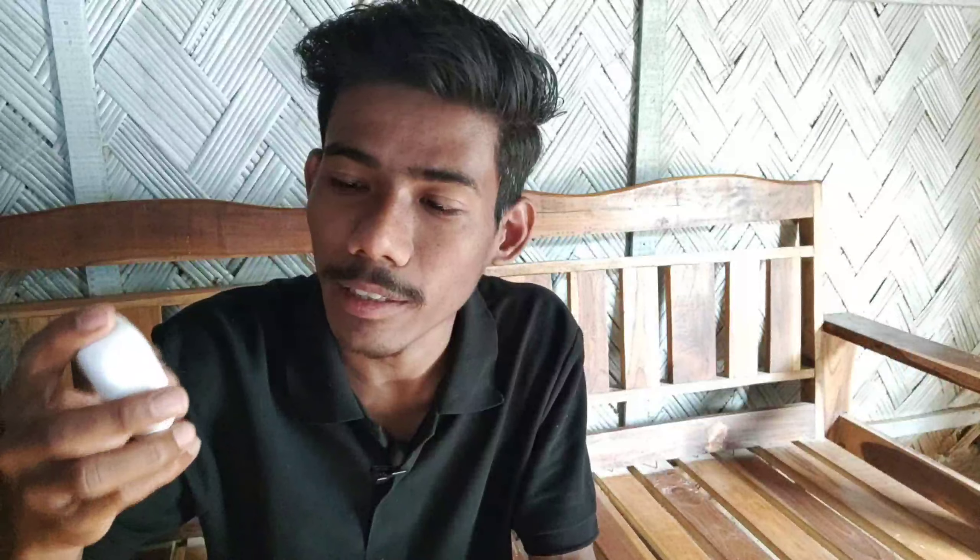So friends, this is all about the Realme Buds Air Neo — a very premium quality earpiece. If you liked the video, please hit the subscribe button, like the video, and share it with your friends. This cost me 3000 rupees. If you want to buy it, check the description for the link. That's all for today — thank you so much for watching, bye bye!